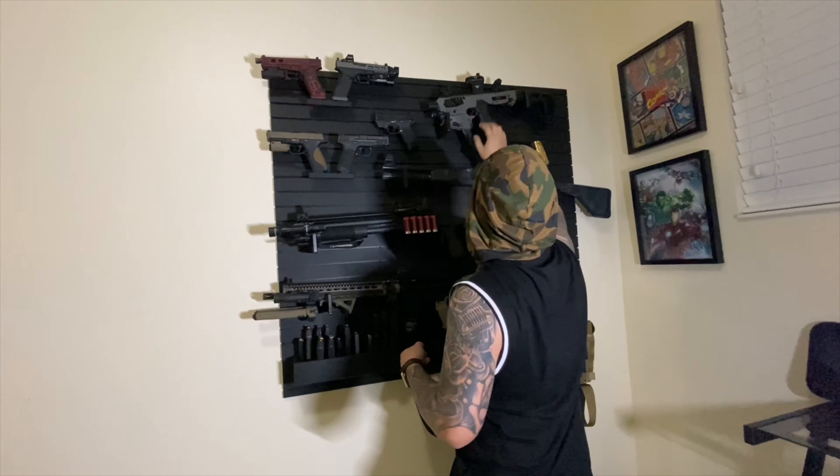Next up — this is pretty much stock right now except for the trigger work and sights. This is the M&P 9 2.0. This is my baby right here. I'm gonna build her up — custom slide cut, optic, trigger and everything. It's got a super light trigger already. Check this break out — I love it. The reset is right here. I love this gun — it's really accurate too.